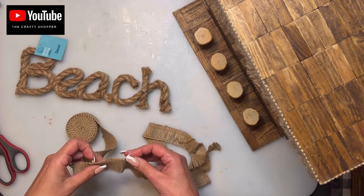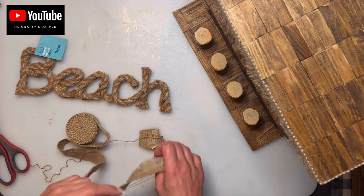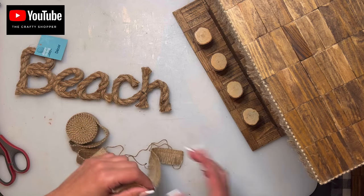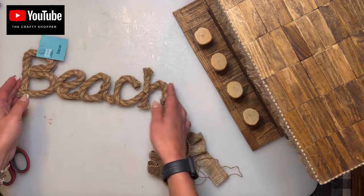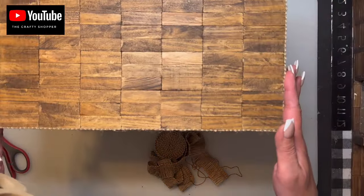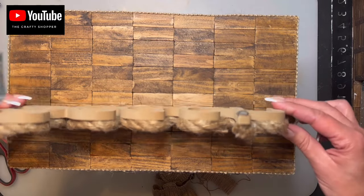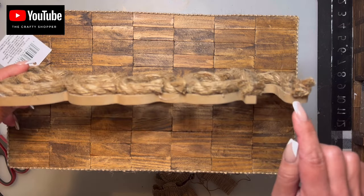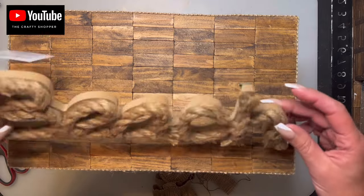I decided to add another layer just under the top part of the bar above the stools, going around in a couple sections, just to add a bit of color. Then on top right in the middle, I'm going to add this beach sign. I'll glue it a bit more to the front using Wellbond on a couple pieces and then hot glue so it sets right away.